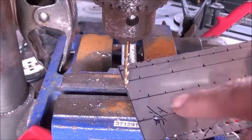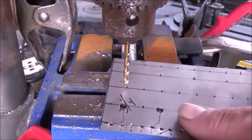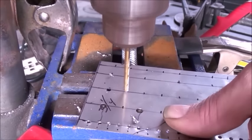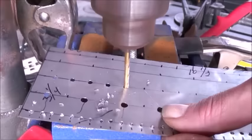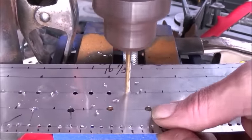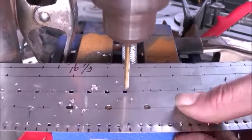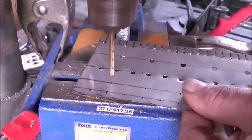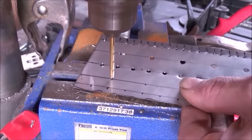Now we're working on our third set of holes. We're going to use a 9/64th drill bit to do that. Now we're working on our fourth set of holes, and we're going to use the same 9/64th drill bit for that.